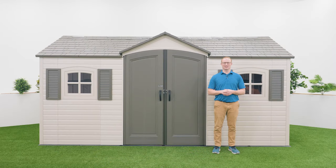Welcome to the Lifetime Assembly Channel. My name is John and today I'm going to help you assemble your 15x8 Outdoor Storage Shed.